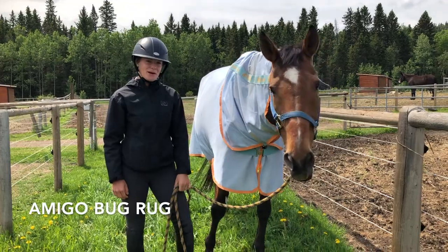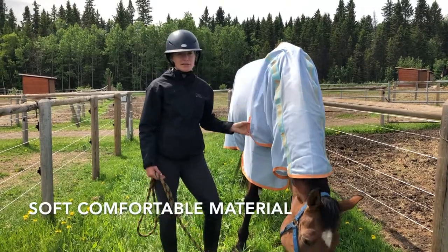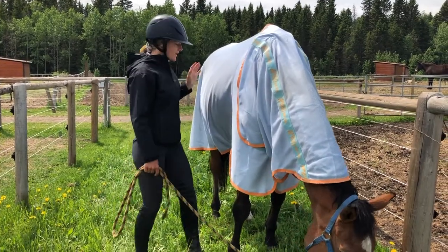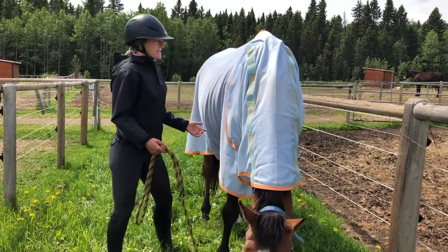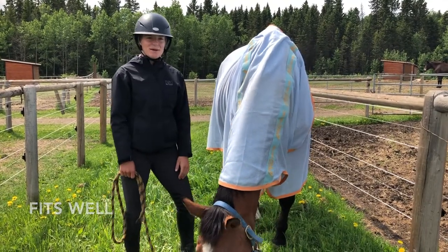This is the Amigo Bug Rug. It's a really nice color that reflects the sun and keeps them really cool, and I love the material — it's a lot softer with lining on the mane and on the shoulders to avoid any rubs. The only thing it doesn't have is a belly protector, but other than that it's a great price for a nice flysheet and it fits the horses really well.